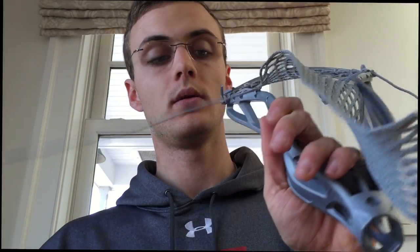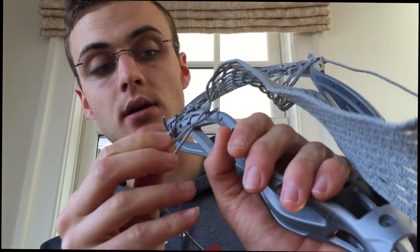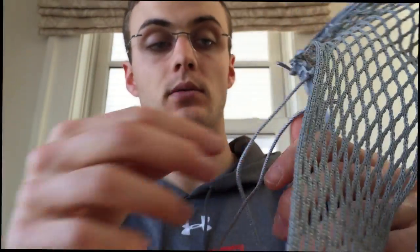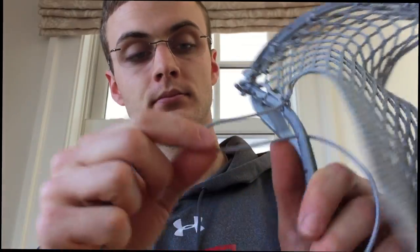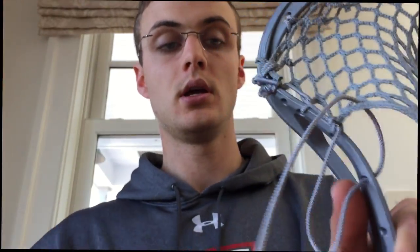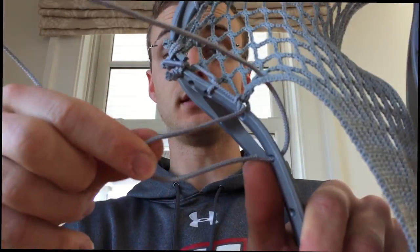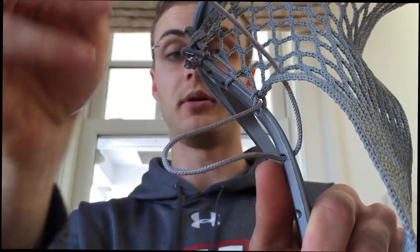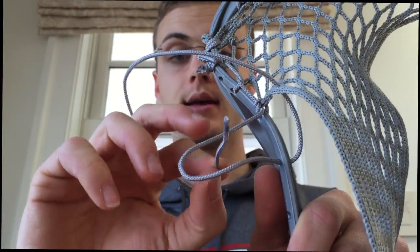So I'll do it one more time for you guys just so you can see. Once again you're going to start as always from the outside in of the sidewall hole. Leave a little slack for yourself. You're going to go up through the 10 diamond row and we see this loop again — we're going to go from not down through it but from the top up.